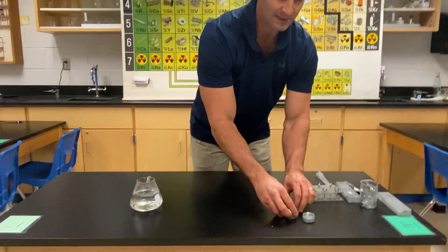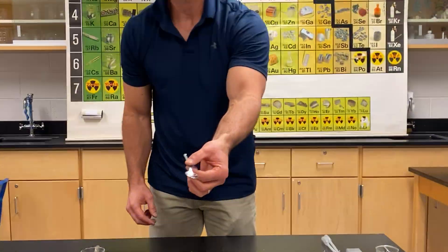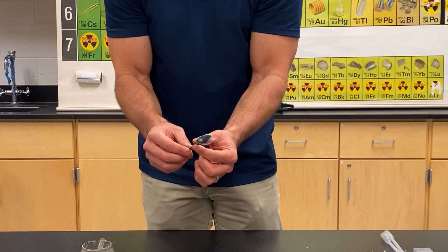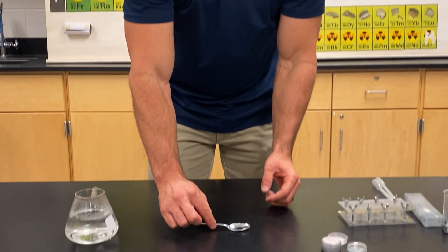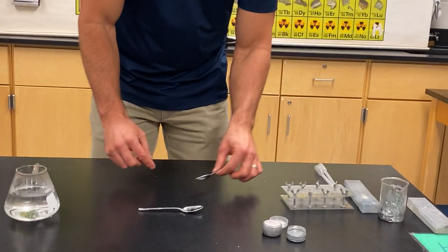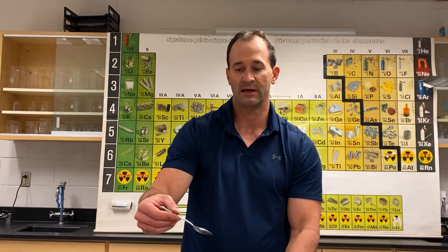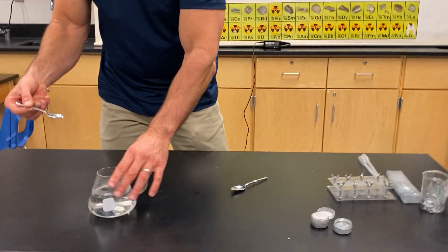Here we have some spoons that I made the other day and they actually look like real spoons — they feel like a spoon, look like a spoon. I can drop it and it sounds like a spoon. Here's another one. Watch what happens when I take this spoon and stir it in warm water.